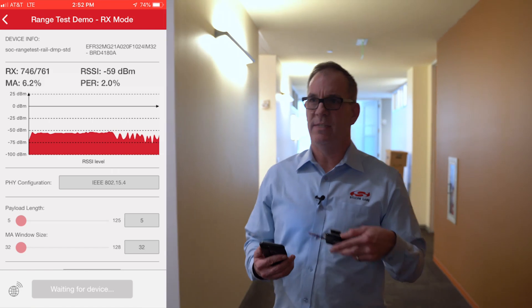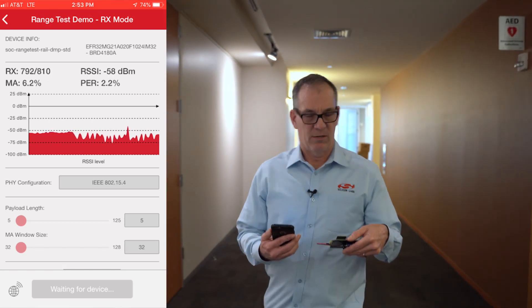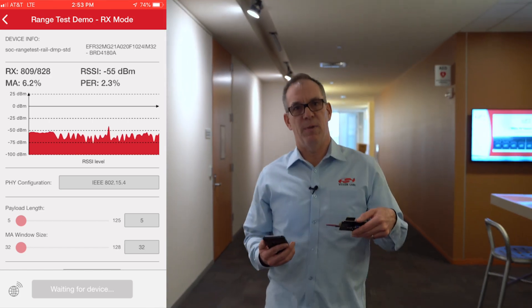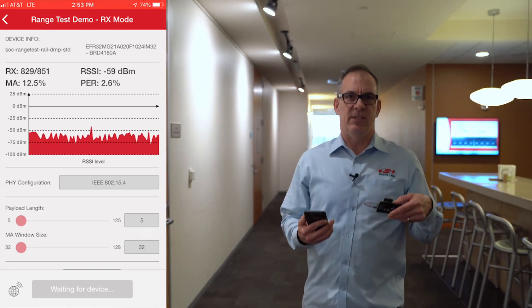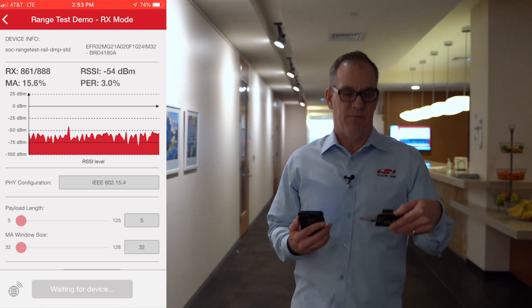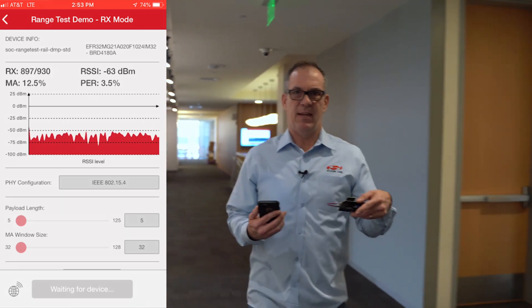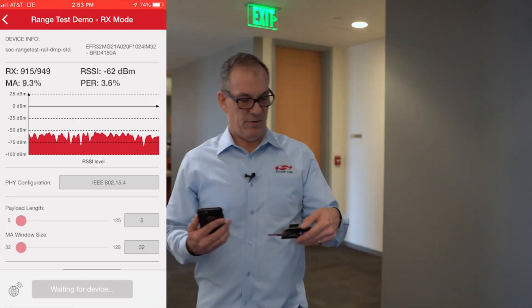You'll see there are a lot of obstructions around here and we still have a very good point-to-point link. With this technology, it's designed for mesh devices, so in general what you want to do is just hop to the next device. But the more robust my device is and the better my range is, the less repeats I have to have, and overall I just get better network reliability.